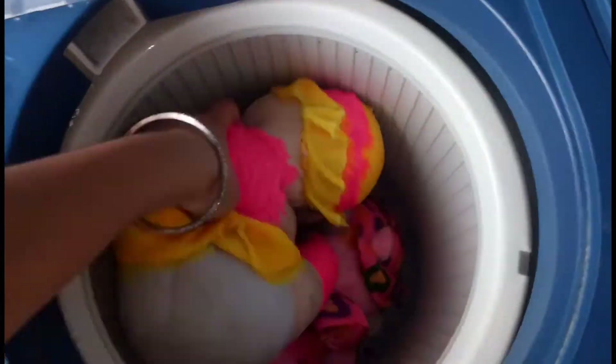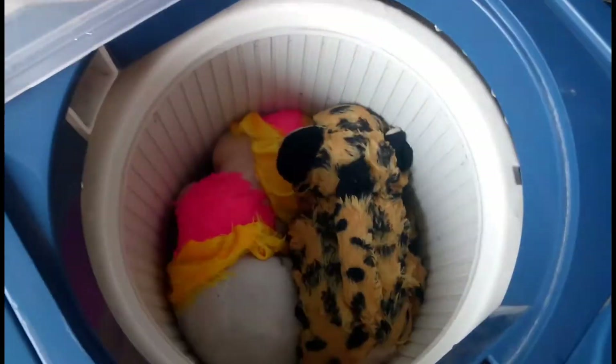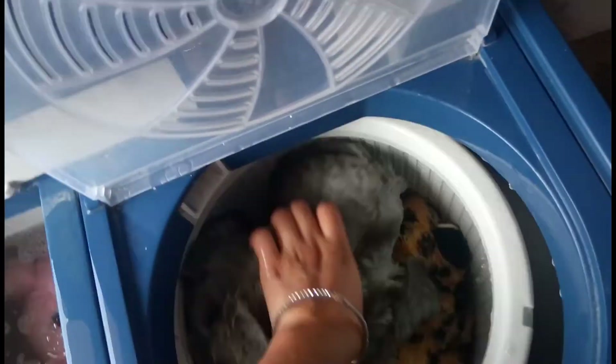It is a very easy process. You can try it and see. It will be very good and it will be very easy to clean the toys this way.